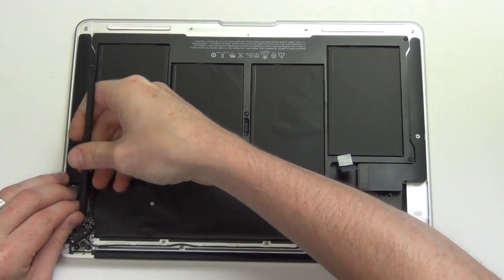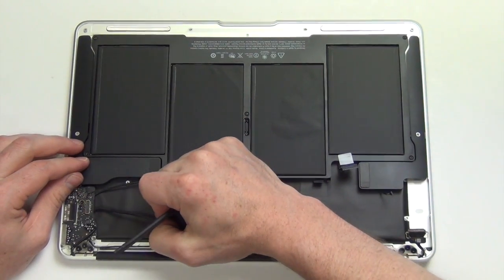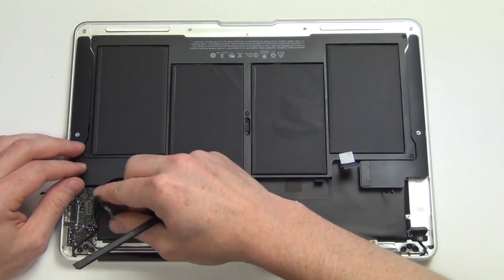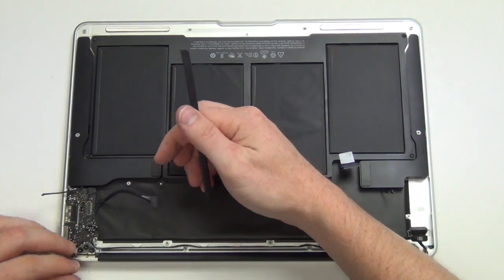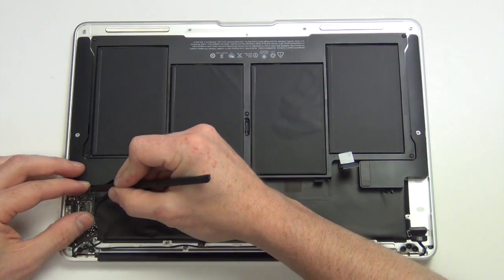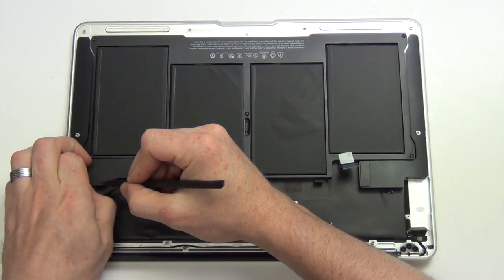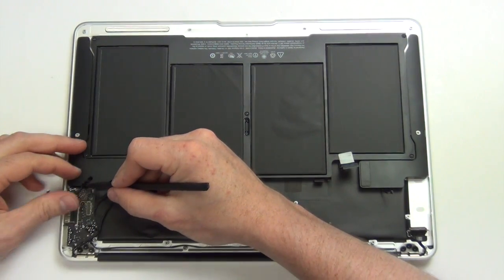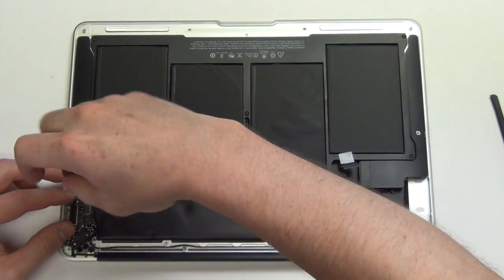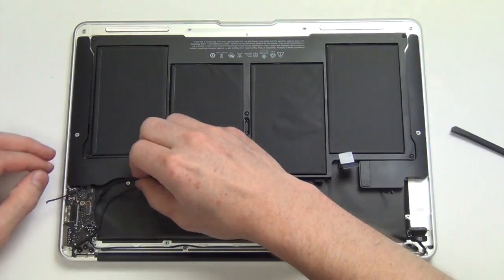Next, using your nylon spudger tool, disconnect all the cables from the IO board. Then remove the Torx 5 screw, and the IO board can be removed.